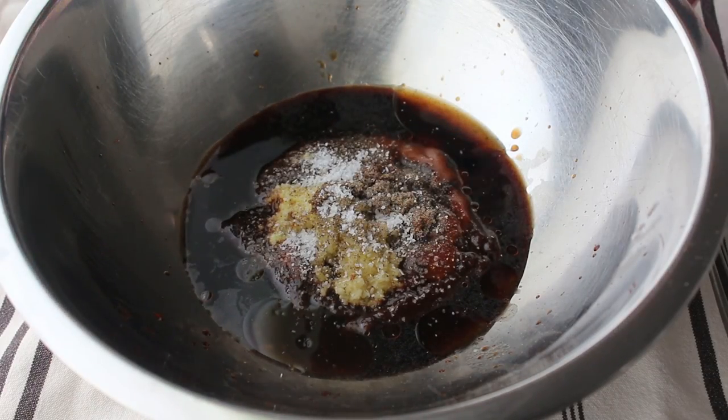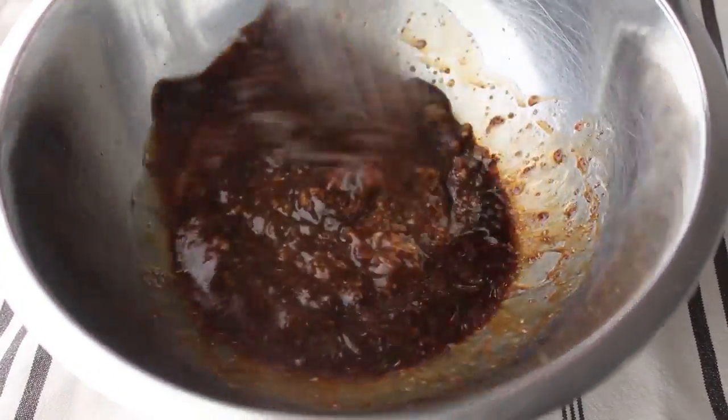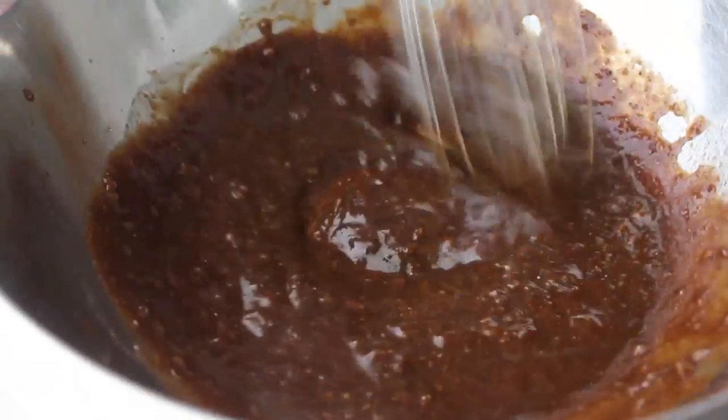We'll take our whisk and give that a mix. As soon as all the ingredients are thoroughly combined, our marinade is done, and we'll simply set that aside while we move on to prep our beef.